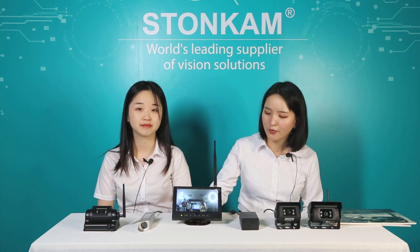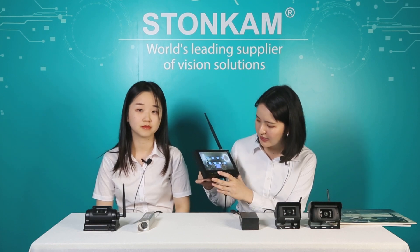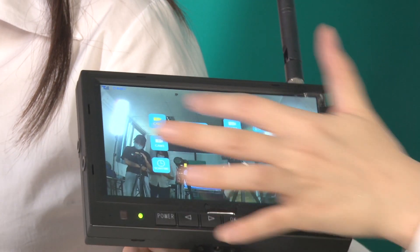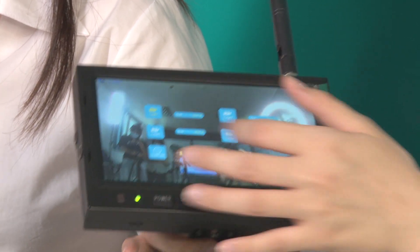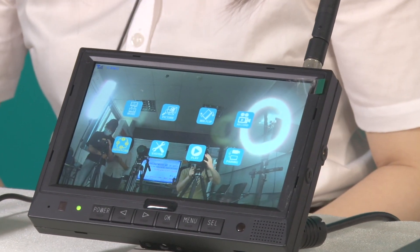One selling point is that after pairing once, the system will connect automatically in less time. And it also has an auto scan function — you go to the menu, choose different cameras for auto scanning, and set the scan interval from 5 to 45 seconds. After setup, the monitor will auto-scan the cameras you selected automatically. That's very useful.